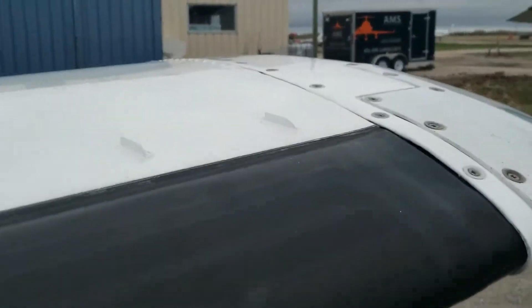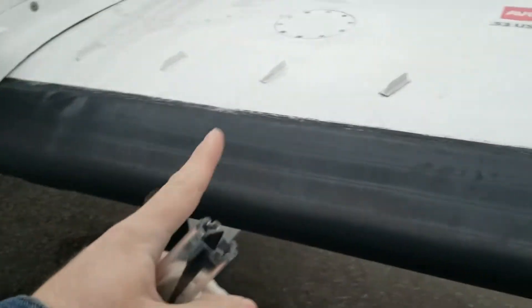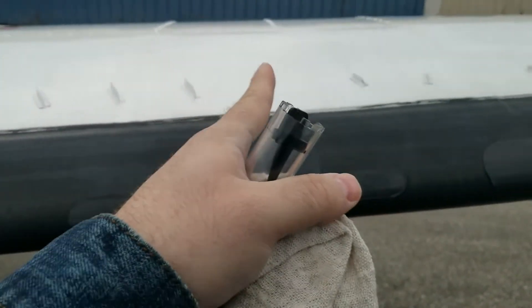I've already checked the lights with the master on and turned that off just to save the battery. We're looking at these vortex generators and the condition of the boots. Patches are okay — you're going to see patches. We need to see one, two, three, four, five, six, seven, eight, nine vortex generators.